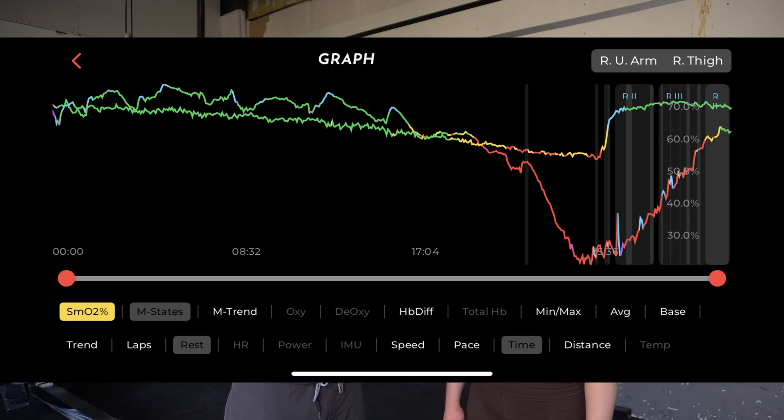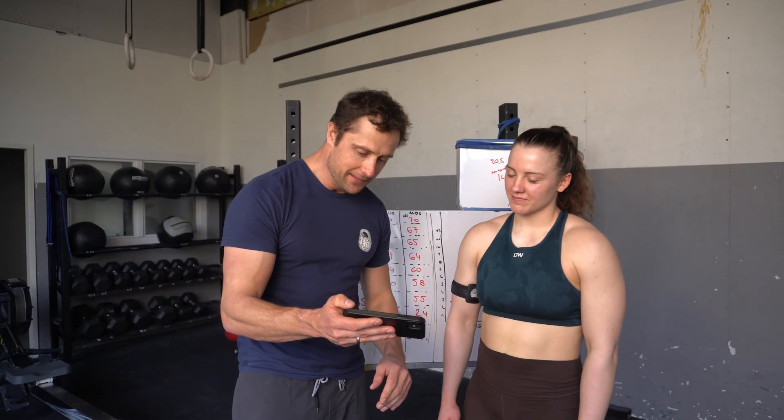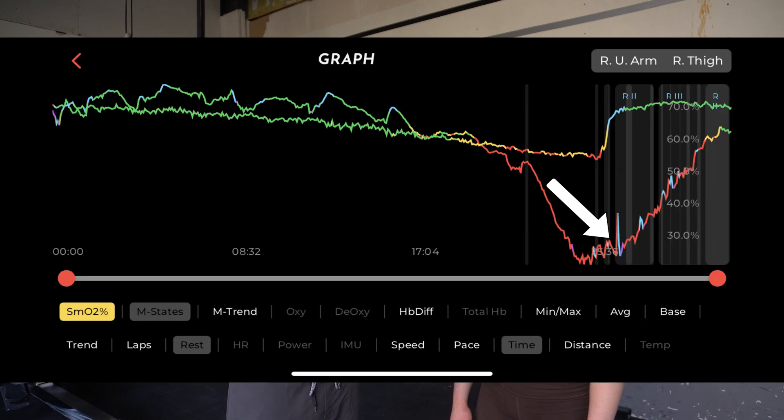Interestingly, if you put both graphs on top of each other, you see that the re-oxygenation is very quick in the thigh. Once you stop exercising, the blood flows back quickly. But for the bicep, it took like 4 minutes. You told me you're quite limited in upper body — your forearms and biceps blow up fast with a lot of grip pulling. And once they blow up, you can't get the lactate out again. It seems to correspond to this data — your blood is somewhat restricted towards your biceps, causing it to desaturate a lot.